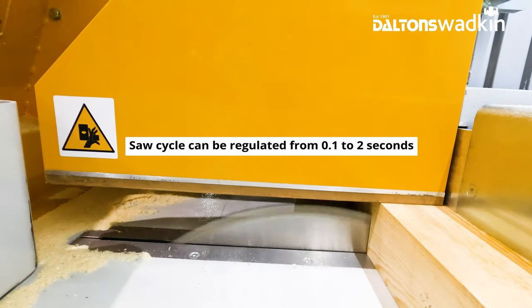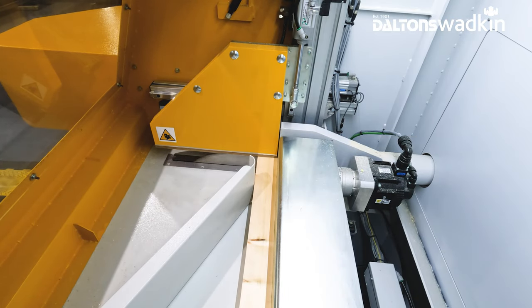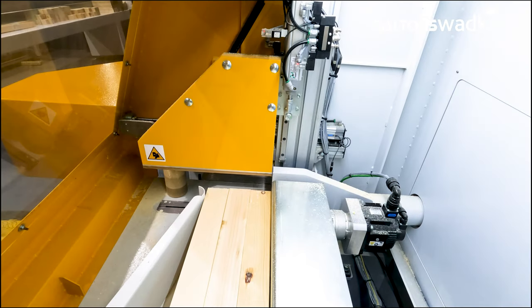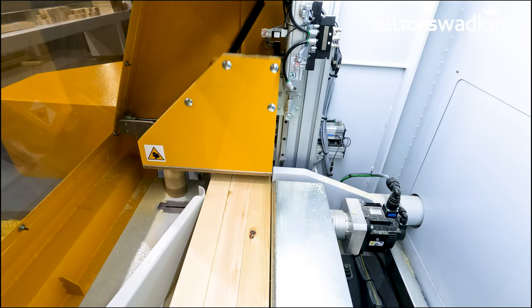The saw cycle can be regulated from 0.1 up to two seconds, depending on the thickness and type of material being cut. The workpiece is secured from above by an intelligent electro-pneumatic clamp that adjusts the downstroke to the thickness of the material being cut.